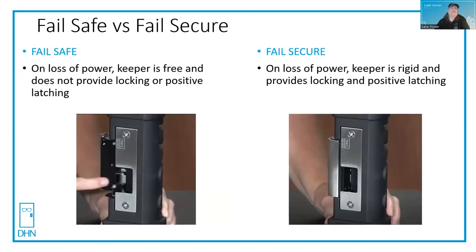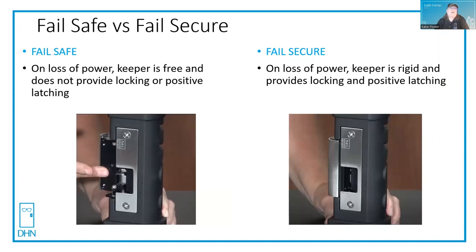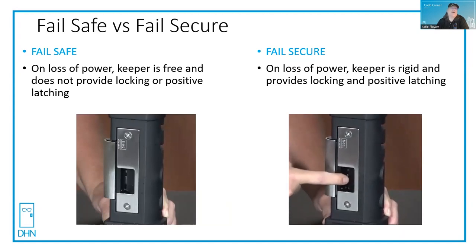On an electric strike, it's slightly different. For a fail safe electric strike, on loss of power, the keeper is free and it doesn't provide locking or positive latching, so you can't use that on a fire-rated opening. For a fail secure electric strike, on loss of power, the keeper is rigid and it does provide locking and positive latching.